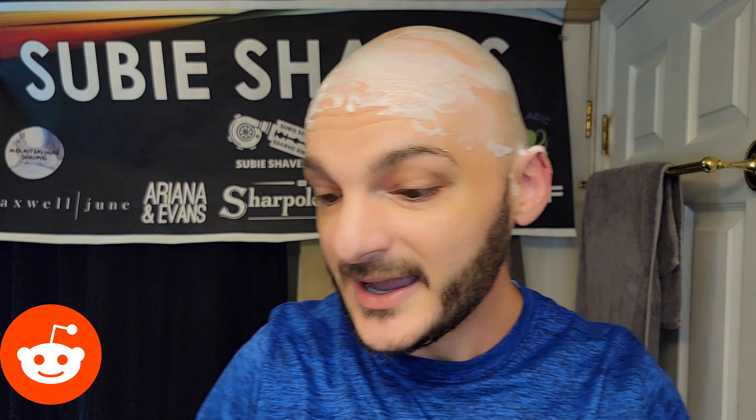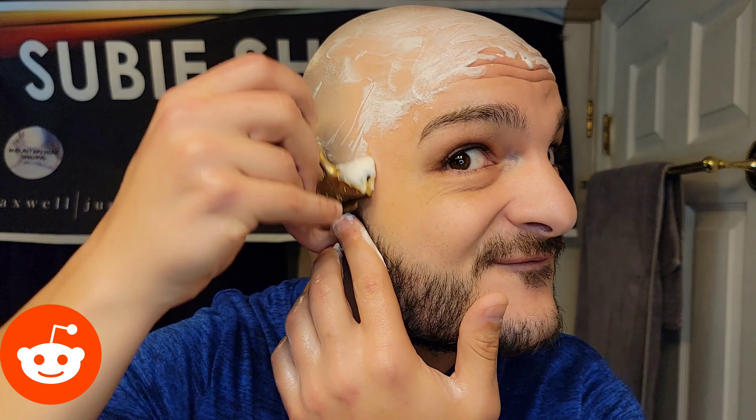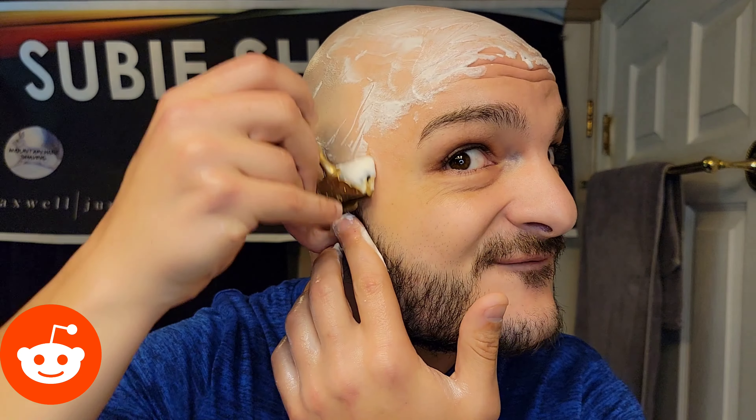Today we've got a full brass razor — uncoated, unplated brass that I've hit with Mother's Brass polish to get it nice and shiny. Keep in mind this tarnishes really quickly; as soon as I'm done shaving it will start changing colors because it is full uncoated brass. It's a really cool, very vintage-styled razor. We've got hashtag Gem, hashtag Brass, hashtag Machine Age because it's from the 1930s. This is a Gem Junior, one of the later models — a really pretty razor from the mid-30s.